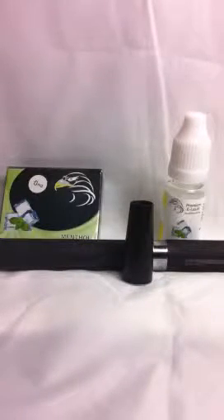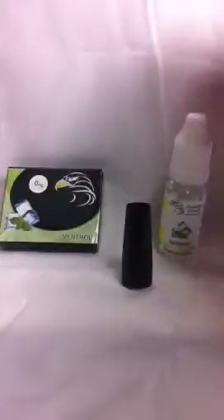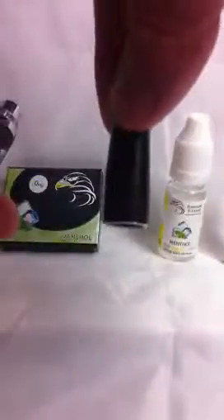The e-liquid is used in the clearimizers, which I've done a video on before. If you're not sure what a clearimizer is, this is the clearimizer which the e-liquid goes in. This time we're going to show you how to use this battery with a cartimizer and using this cone.